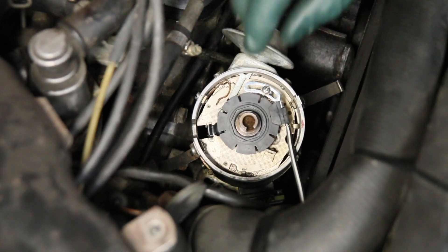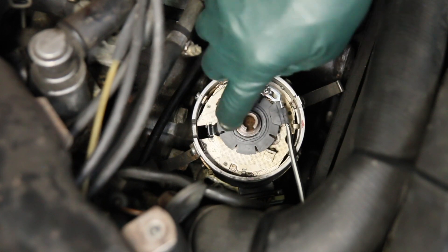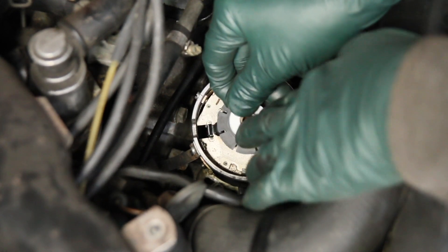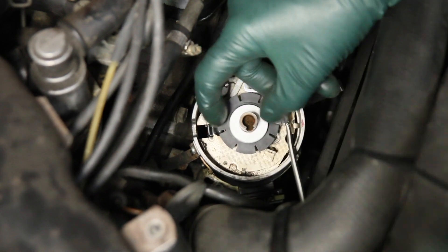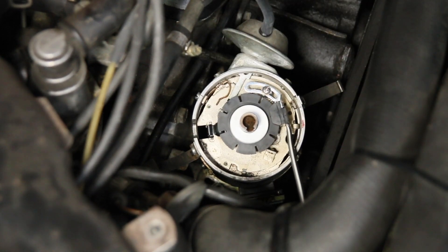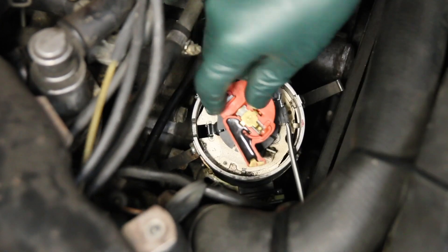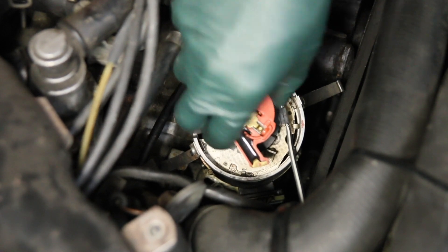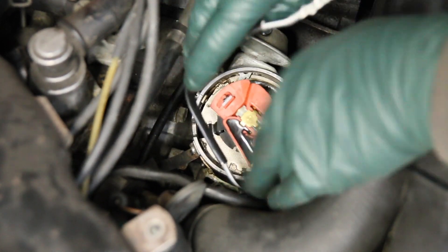Now install the custom spacer — I'll call it the hold-down washer — over the shaft. It has to butt up against the ridge on the shutter to make sure it doesn't rock. Push it down and you'll hear it snap into the slot. Then take the rotor and push it all the way down — now there's no movement at all with that shutter. Take the wiring and bring it around the outside of the distributor housing.